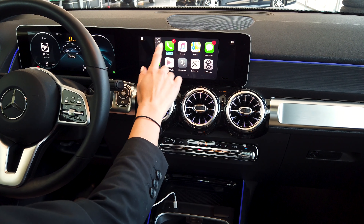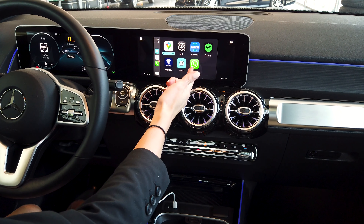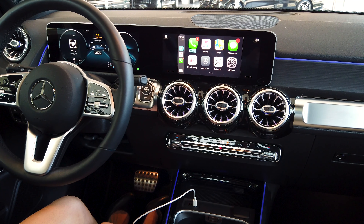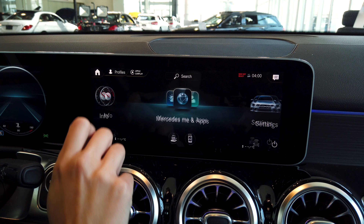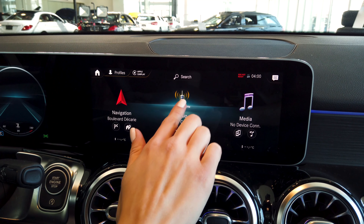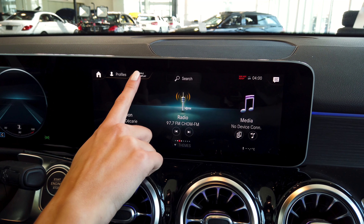From there you have your phone apps — your calendar, Google Maps, Waze — and you can use any of these really easily. If you want to go back to the main screen of the vehicle, just push the home button, where you have all your media, your radio, and your navigation. Then to go back to Apple CarPlay, just push up here where it says Apple CarPlay.